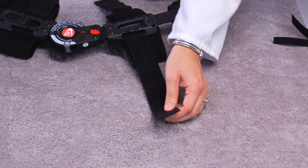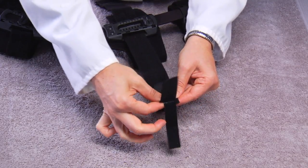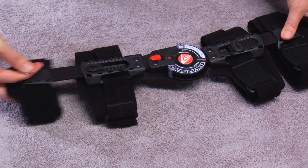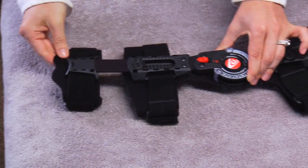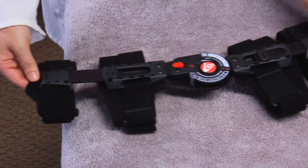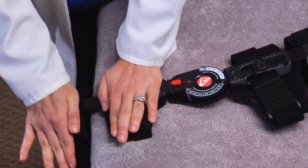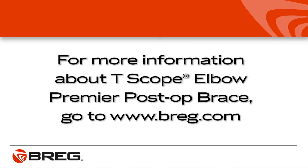The straps may be shortened by trimming the excess strap with scissors and reattaching the alligator strap tab. For a more intimate fit, the telescoping struts can be contoured. After contouring the bars, they may no longer telescope, so setting the length first is imperative. Also, be careful to avoid damaging the hinge when contouring the side bars. Place the brace on a tabletop with one strut protruding off of the edge and apply downward pressure to bend the strut. Ask your Bregg sales rep about the T-Scope Elbow Premier, or call Bregg at 1-800-321-0607 or visit bregg.com to learn more.